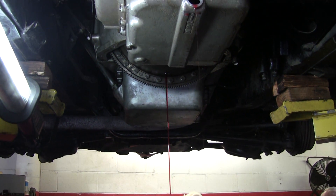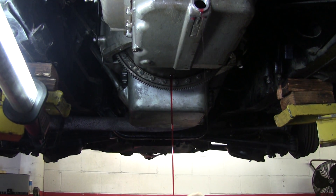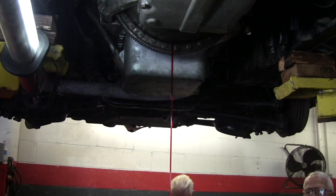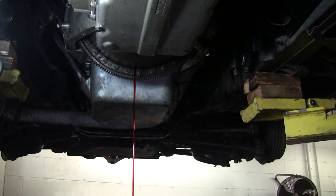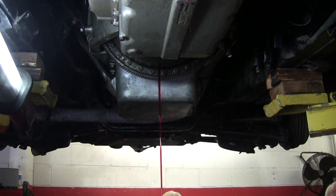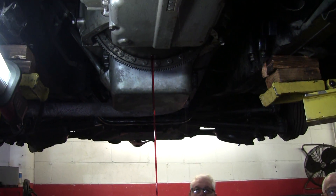Now we're going to drain the torque converter. Is there a separate filler for the torque converter? No. Generally when you refill them, they hold about 12 quarts normally. I usually put about eight quarts in, start it up, run it, and then keep adding until it reads on the dipstick properly.